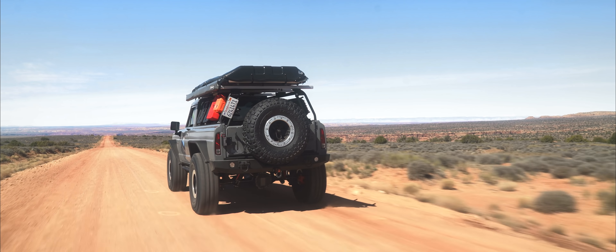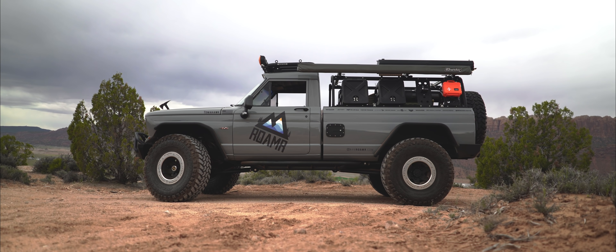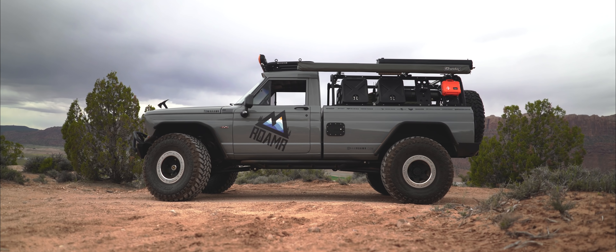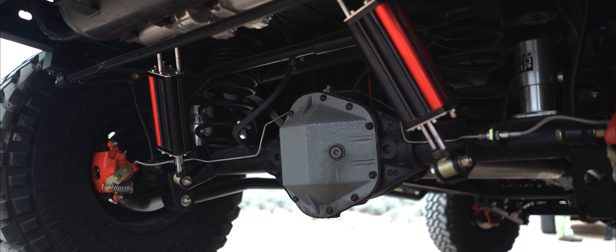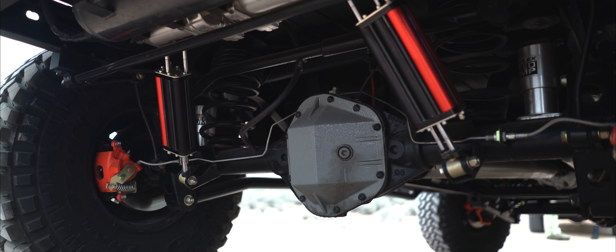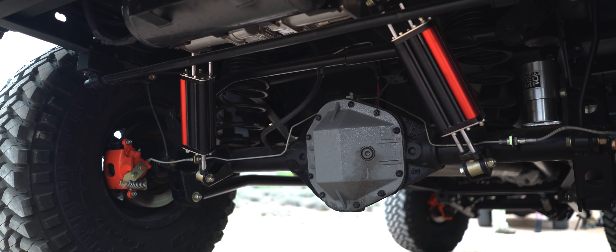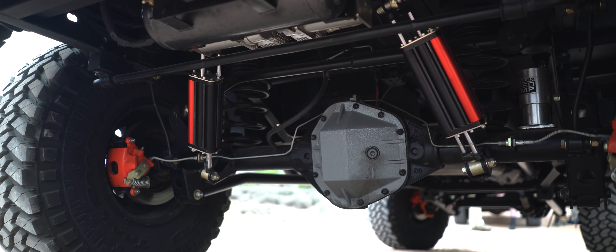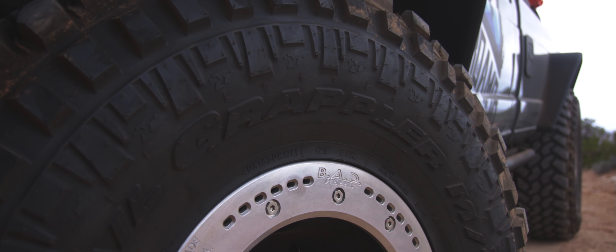We wanted to make it one-of-a-kind, so we bobbed the back end about 13 and a half inches, then totally cut the leaf spring suspension out and updated it with a custom LJ long arm kit. We kept the stock Dana 60 full float in the rear and the stock Dana 44 in the front, totally built those up. From there, we wanted it to be more of an overland build.